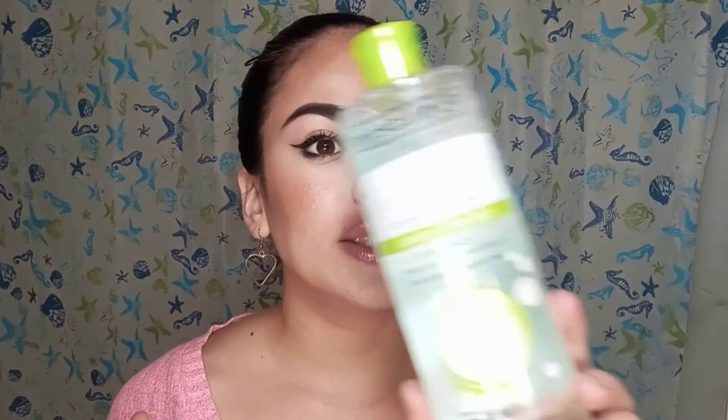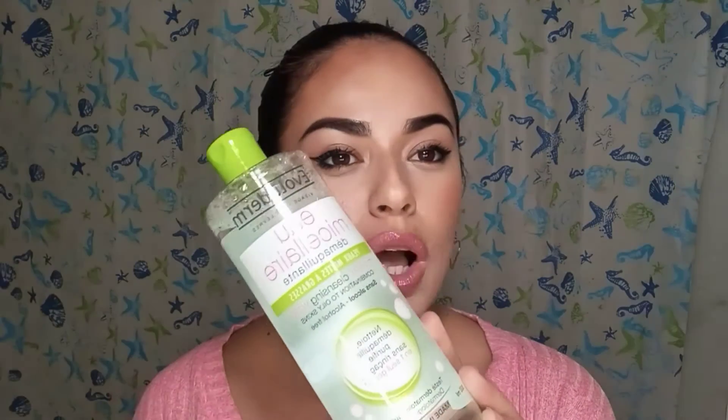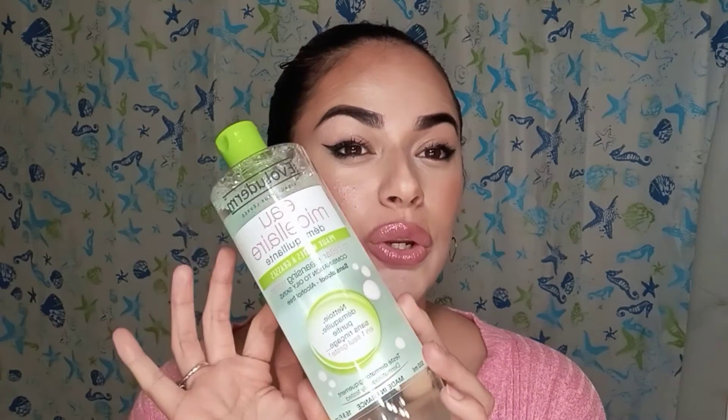If you guys see this at TJ Maxx or Ross, know that it's really good and very affordable at only $3.99. It's way cheaper than Neutrogena — I'm not saying anything bad about Neutrogena because I've used it in the past and it's really good — but this is just more affordable and it's a bigger bottle.